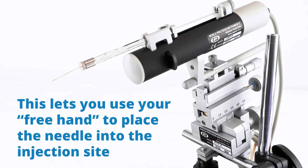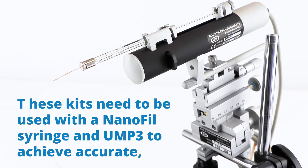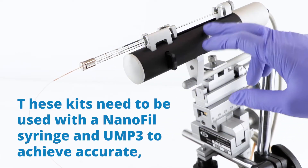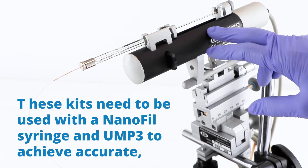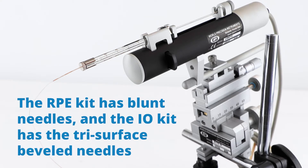This lets you use hands-free to place the needle into the injection site. These kits need to be used with the Nanofill syringe, which is this right here, and the Ultramicropump 3, which is this syringe pump here, in order to achieve repetitive and oil-free injections in the submicroliter range. The RPE kit has blunt needles and the IO kit has the tri-surface beveled needles.